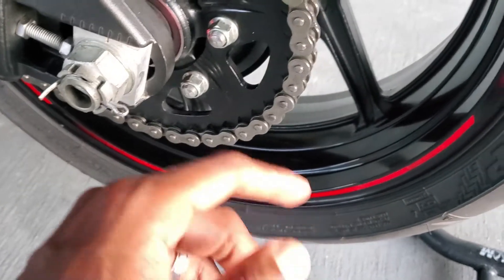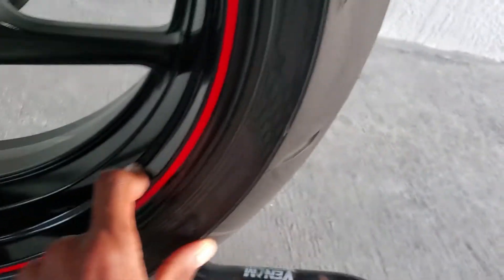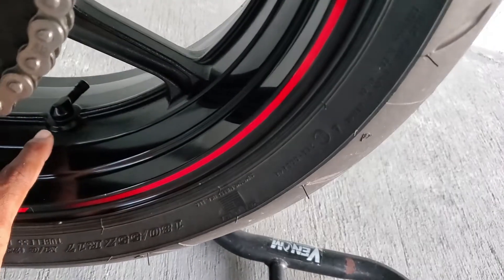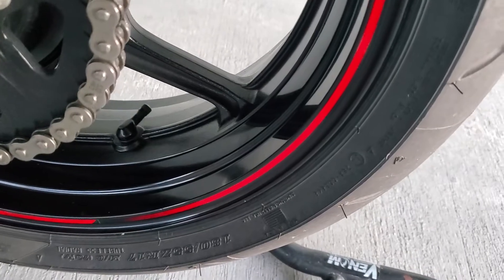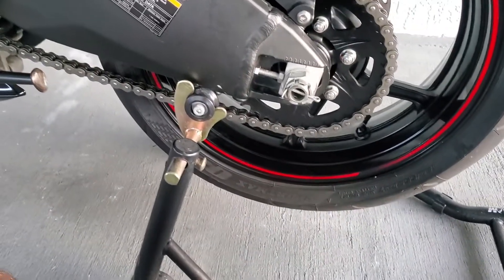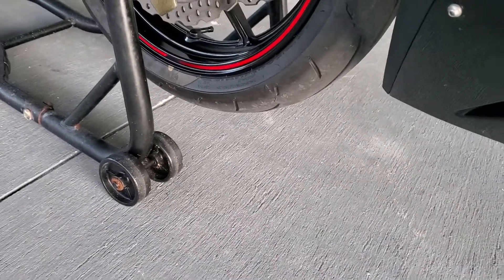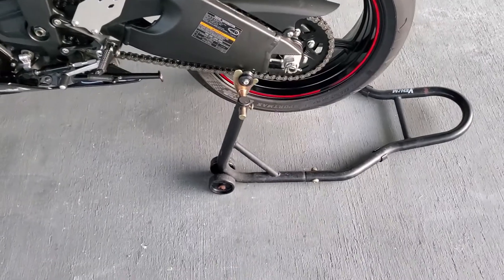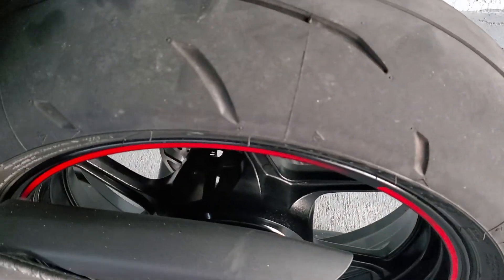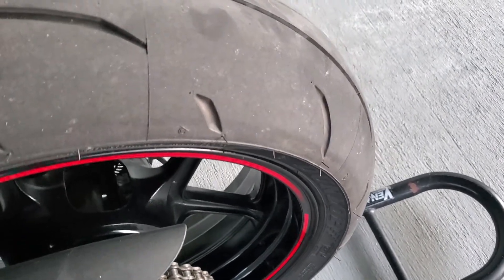I forgot to show you guys — I did change out the tires to Dunlop Q3 Pluses, and I did change out the valve stems to 90-degree ones. They're not on the clutch side like I originally wanted — I actually decided I'd rather have them on the brake side. Both valve stems are facing the brake side and I actually like this setup. I've taken the bike out a few times and gone on some pretty aggressive rides.